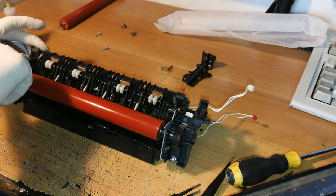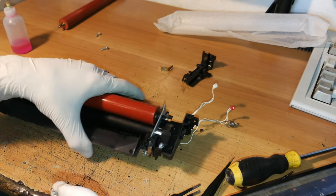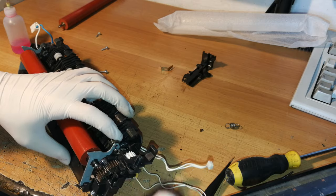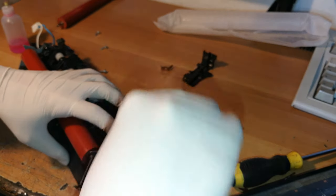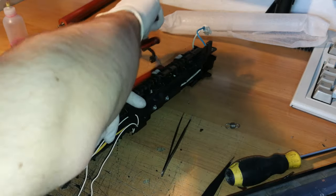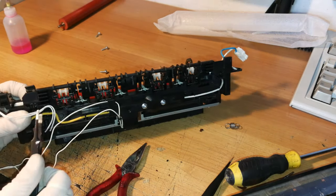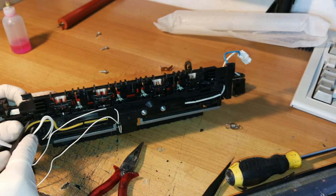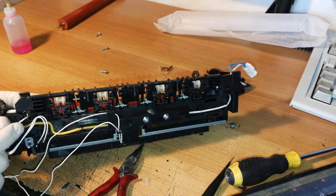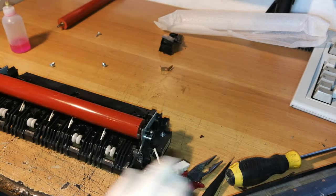Now we take these two parts back in the correct orientation and get the springs reconnected. You can use tweezers to help get the spring in position. From the other side, get that spring connected — I'm not sure the pliers are sufficient, so I'll use tweezers. Springs are connected and the two rollers are applying pressure normally.